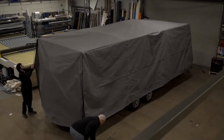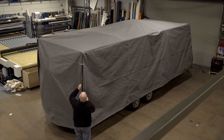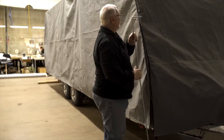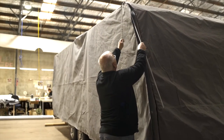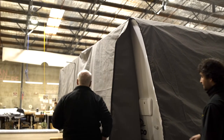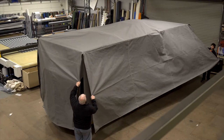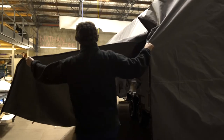To remove the cover, you'll need to completely undo all corner zips. Use the helper rods to finish opening the top of the zips. Give the cover a bit of a lift and shake at the two nearest corners to get a bit of air underneath, and start to pull the cover slowly off the roof.